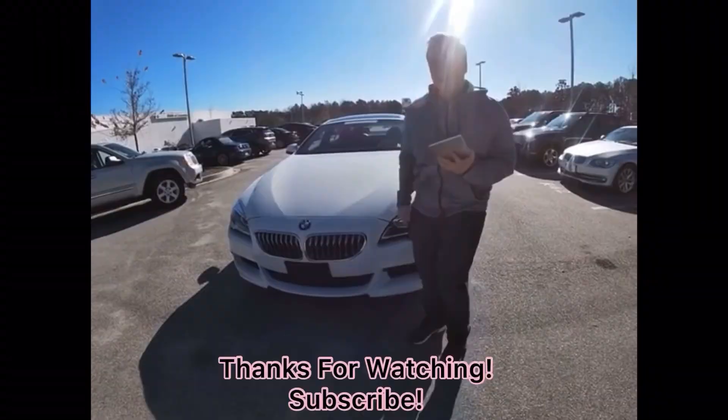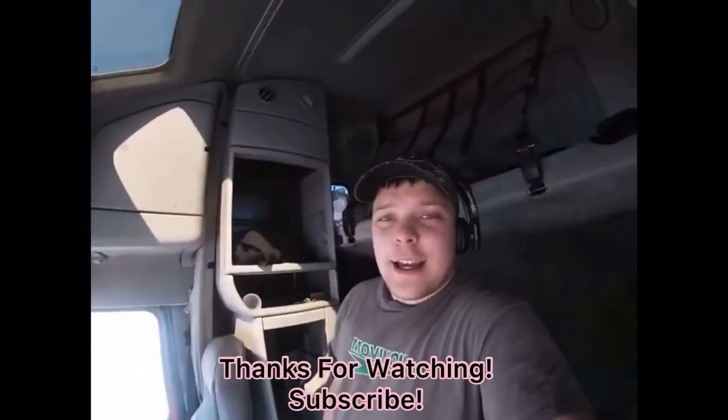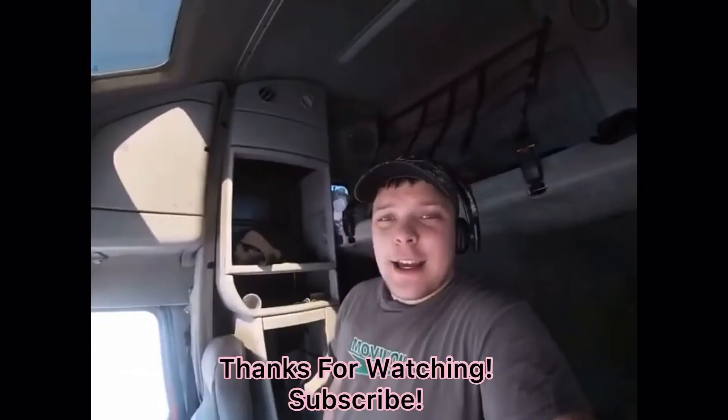I do recommend buying one — I picked mine up at Lowe's. All right guys, thank you for watching this video. I'm Eddie V.